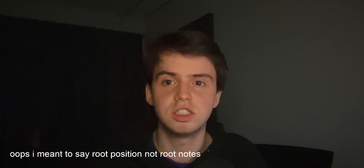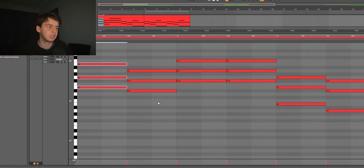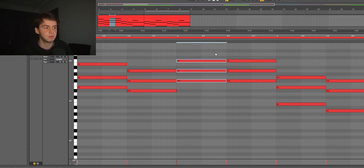If I just put these back into root notes, the chords are actually really simple. It just starts on an E minor, then it goes to D sharp diminished, then F sharp diminished, and then F sharp diminished again. The last two chords only sound different because I changed the voicings around.